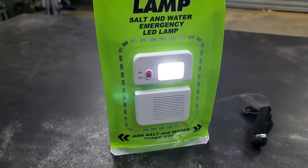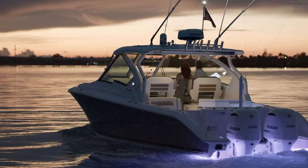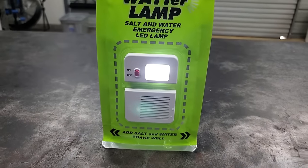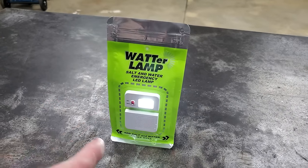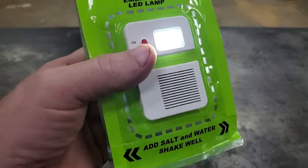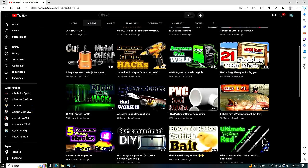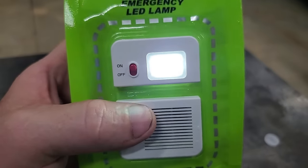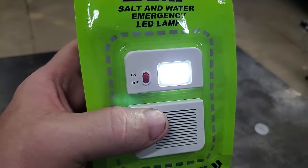It'd be great to put one of these in a camper, RV, or slide one inside your boat just in case of an emergency. It could be a good idea to have some of these in your cabinet at home in case the power goes out. After all, this thing says it lasts 140 hours. I'm gonna set this to the side and check on it before I post this video.